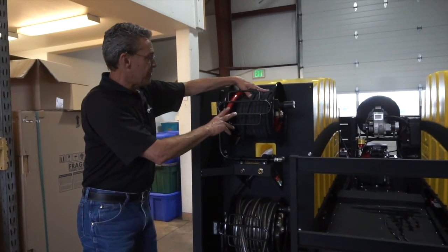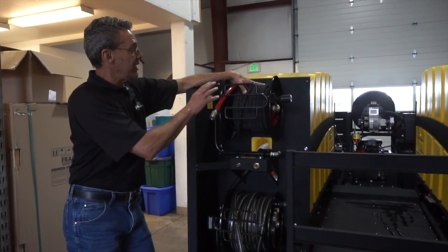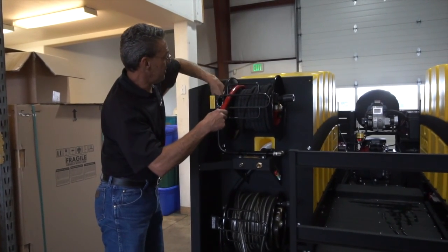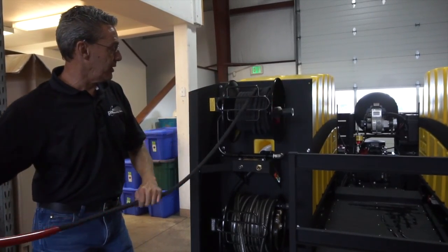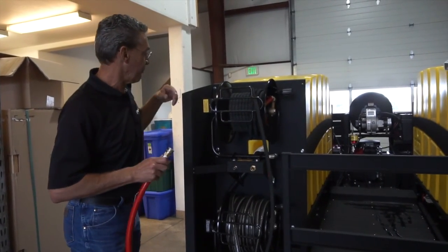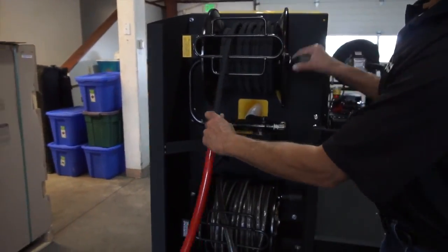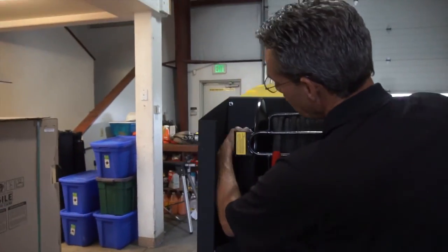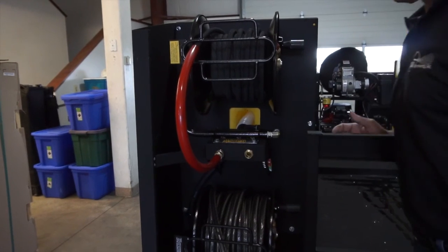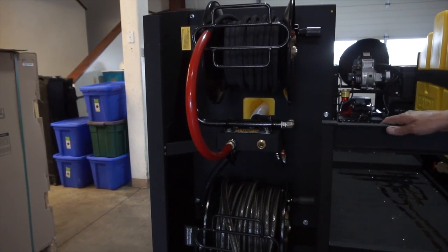The top reel is the pressure hose out from the power unit. Once the water has been pressurized and heated, it is pushed out to this hose reel where the hose is unlocked and can be pulled out and attached to the surface cleaner or the trigger gun and wand assembly. To return the hose back to position, there is a handle that can be turned, the hose can be reeled in, and the locking mechanism set. At the base of the top reel there is a location for the ends of each hose to be attached so they do not flop or drag behind the trailer.